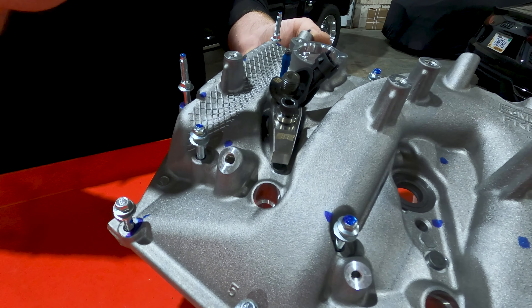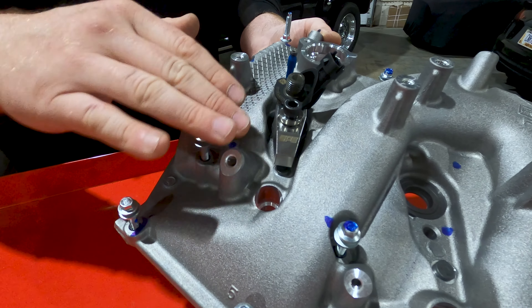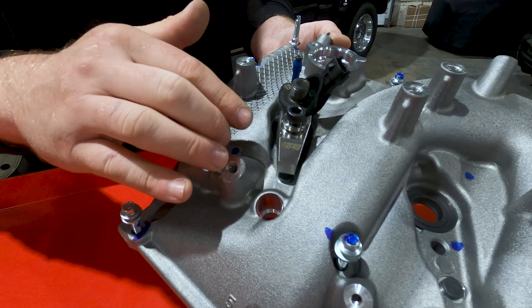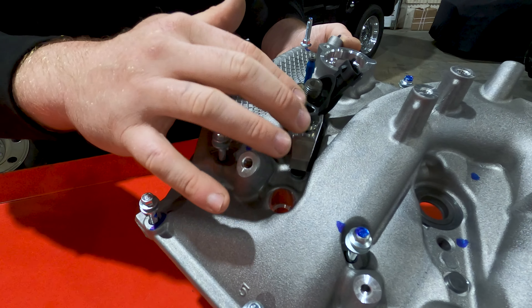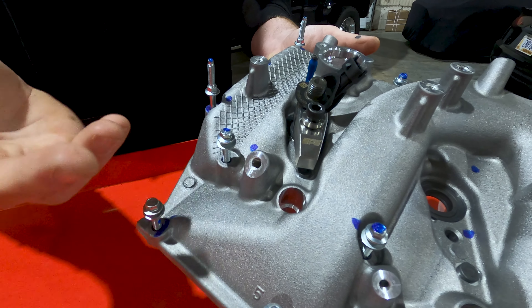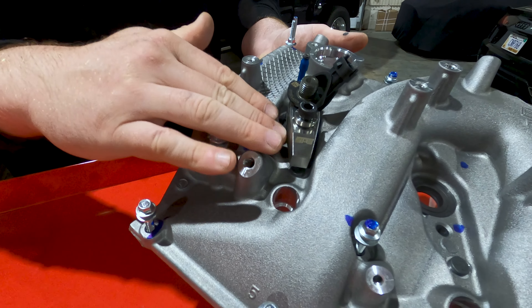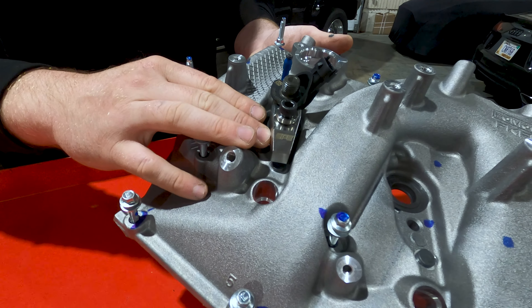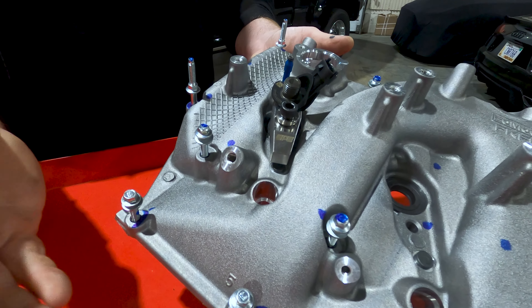So if you ever have an injector failure, you're not having to buy a whole reinstall kit from Ford, which would be literally the hardware that essentially needs to be thrown away. The nice thing is if you have a bad injector, you can swap it out — you don't need to replace any of these components. It's all reusable.